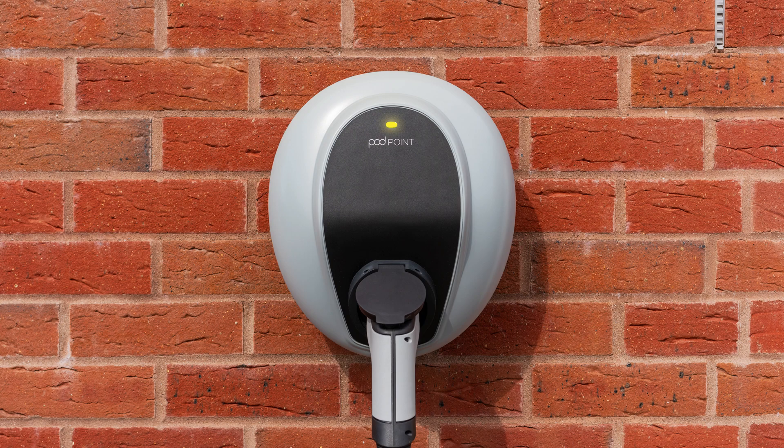Flashing yellow means your Solo 3 key lock is enabled. Solid yellow means your app's scheduled charge is set and your Solo 3 is waiting to start its charge. Solid or flashing red means there is a fault with your Solo 3 charger. A solid white light means your Solo 3 has lost its WiFi connection.